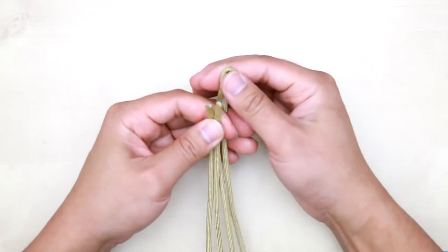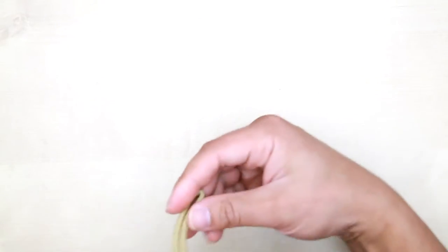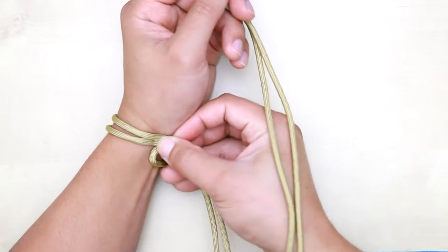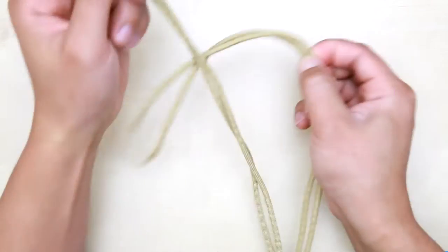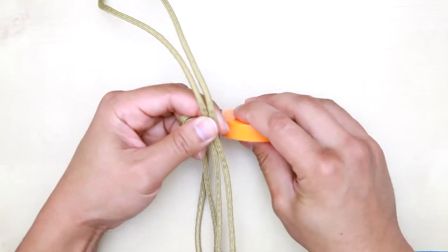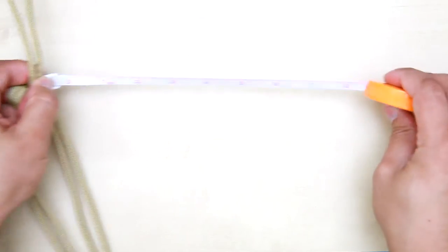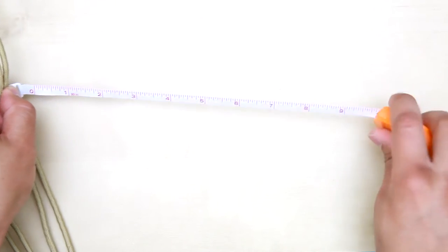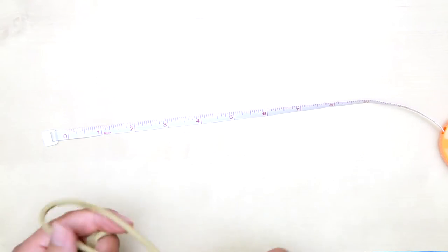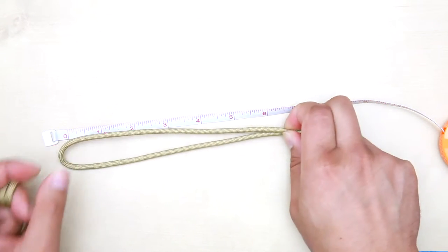To start, you need to find the center point of the paracord and then measure the distance on your wrist. You can get a measuring tape and measure around your wrist. Mine is about six and a half inches, so I'm just going to measure that distance on the paracord.